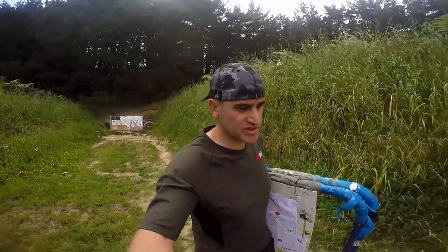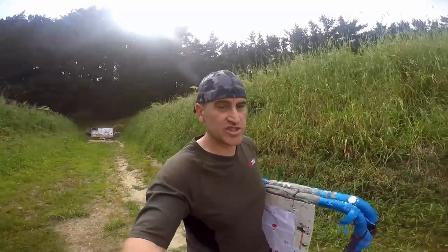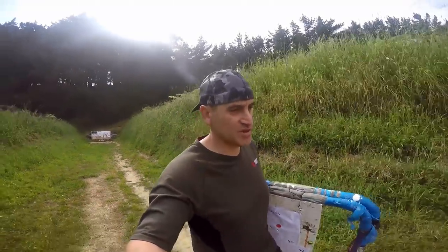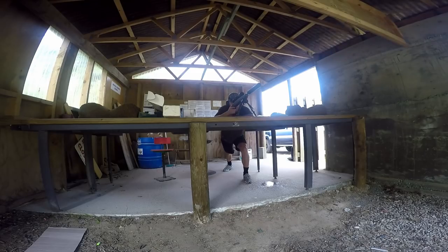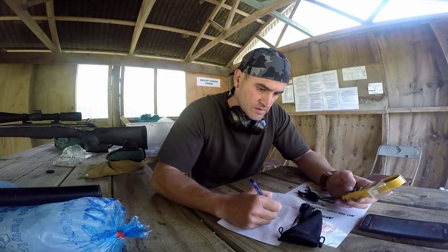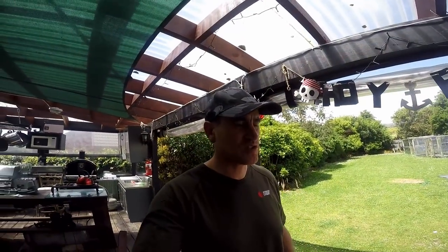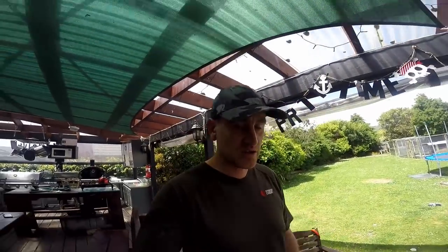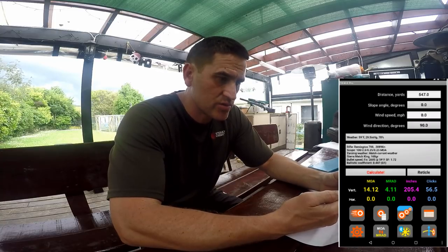Now that I've done my grouping, I'm going to test the speeds and get out of here — I'm supposed to be at the kids' athletics so it's a bit of a rush. I'll set up the chrony, test the speeds, and then I'm gone. That's my recipe confirmed. I'll do some more loads, go to the range one more time just to confirm, do up a drop chart, and then go do some gong shooting to validate it. I've got my zero and my speeds — I'll average them and input into my app, Trilog Pro.